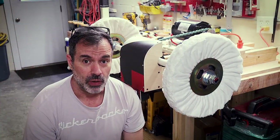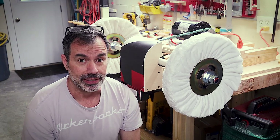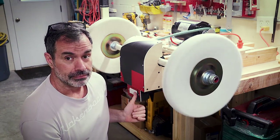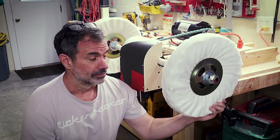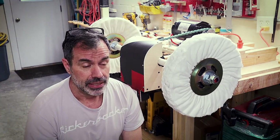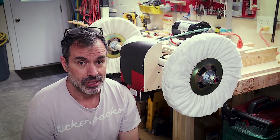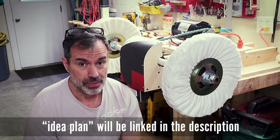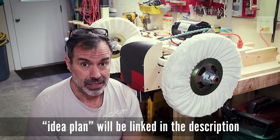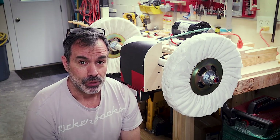Welcome to The Next Project. This is a quick overview of a non-pedestal bench top buffer that I'm putting together. There are going to be some non-plans for download so you can take a look at that and do what you want with them. It's not really a how-to build, but maybe just to give you some ideas of the bits and pieces that I'm using. Let's get after it and start the next project.